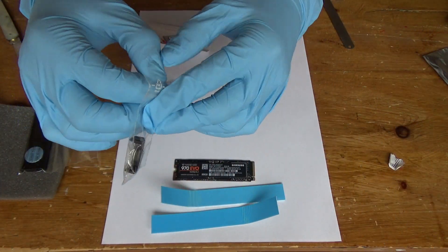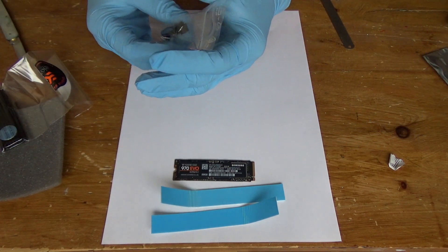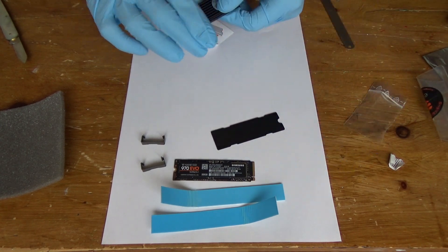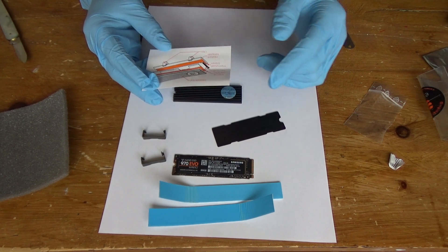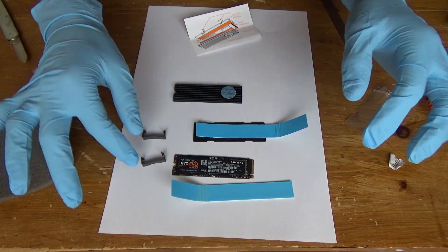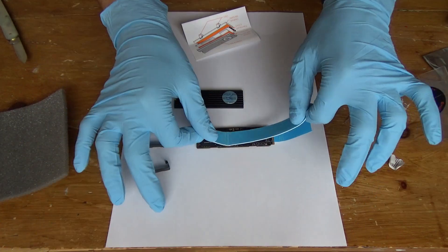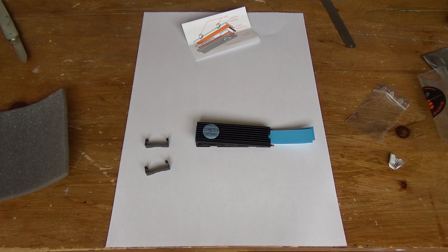What we have here are the little clips that hold the entire heatsink assembly together, and now I'm going to get the heatsinks out. So there's a back plate and there's a top heatsink. The thinner one goes on the bottom, you put that on there, and then the other parts go on top like that.